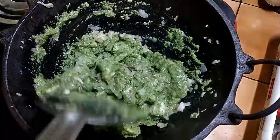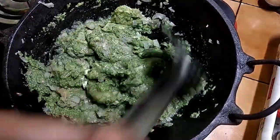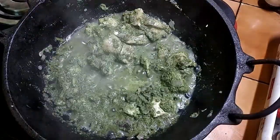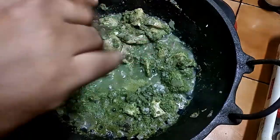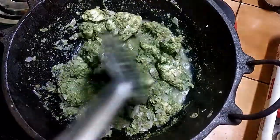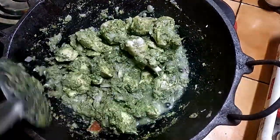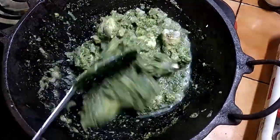Cook for 3-5 minutes on high flame. We bring it to the plate now.